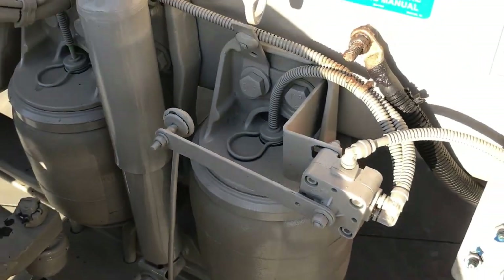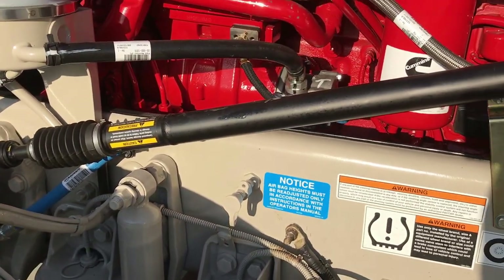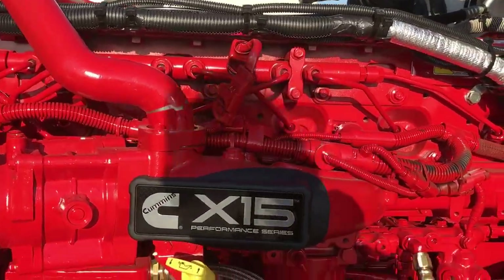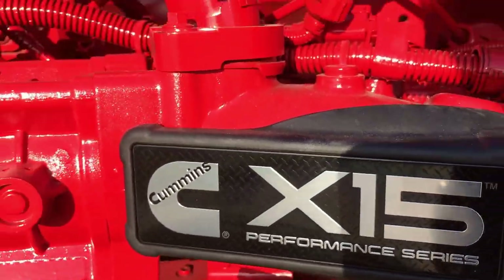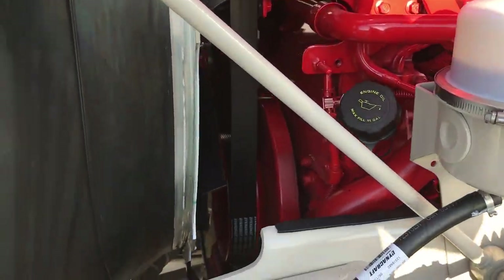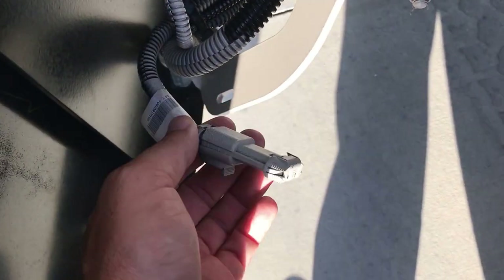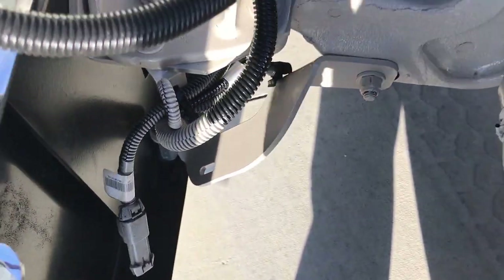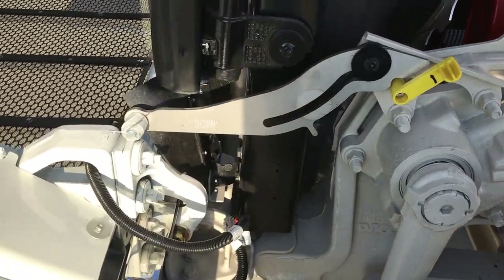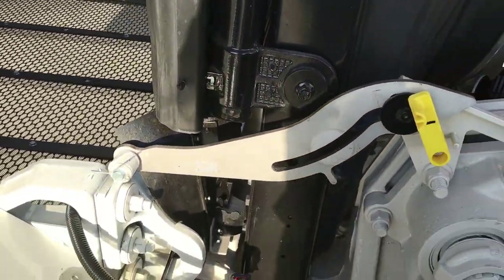They have dual ride height control valves, one on each side. Performance series — they also do an economy. And if we're doing any fog lights, or as a good friend of mine says, poor man's chicken lights, that's where you'd plug those in.